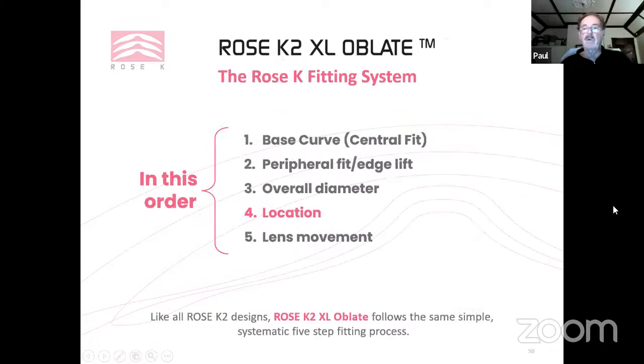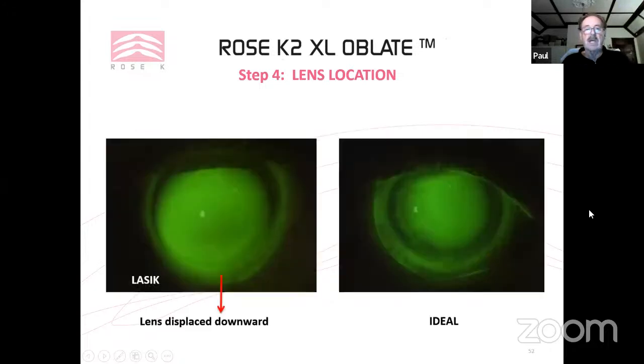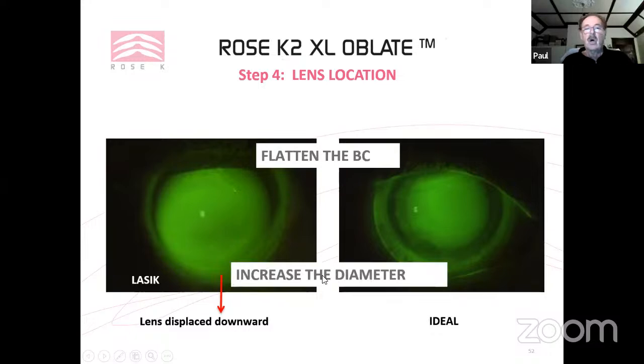These lenses usually sit fairly evenly around the limbus — slight temporal or apex-directed decentration is acceptable. Significant decentration can cause discomfort and corneal staining. In a case centering down significantly, you can flatten the base curve (if no touch results) or increase the diameter by at least 0.6 to 1 mm to improve centration.